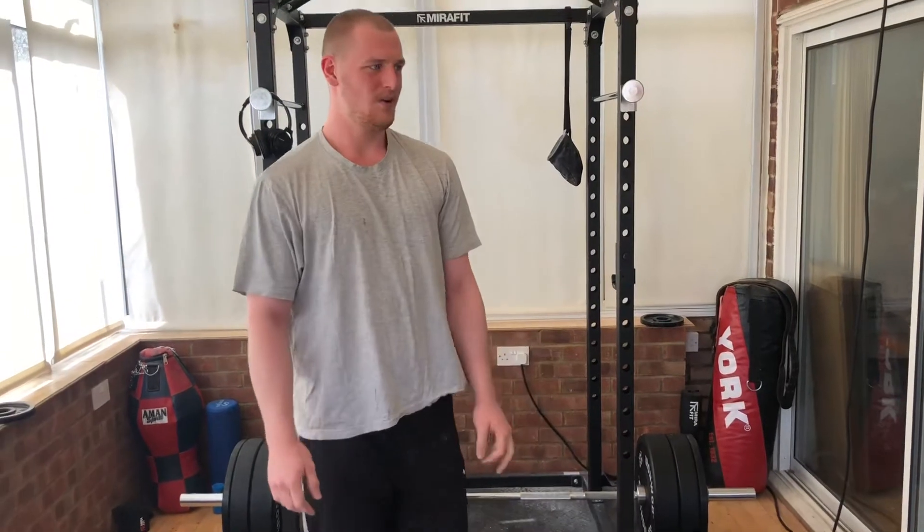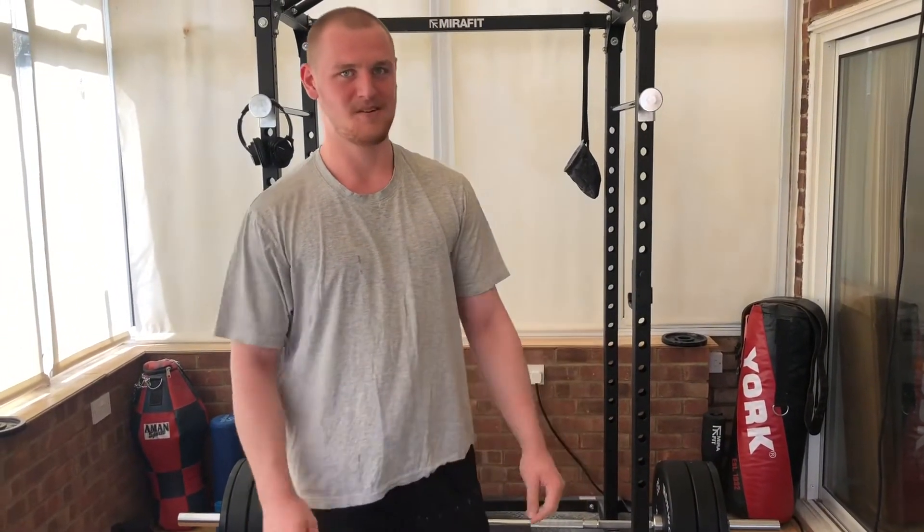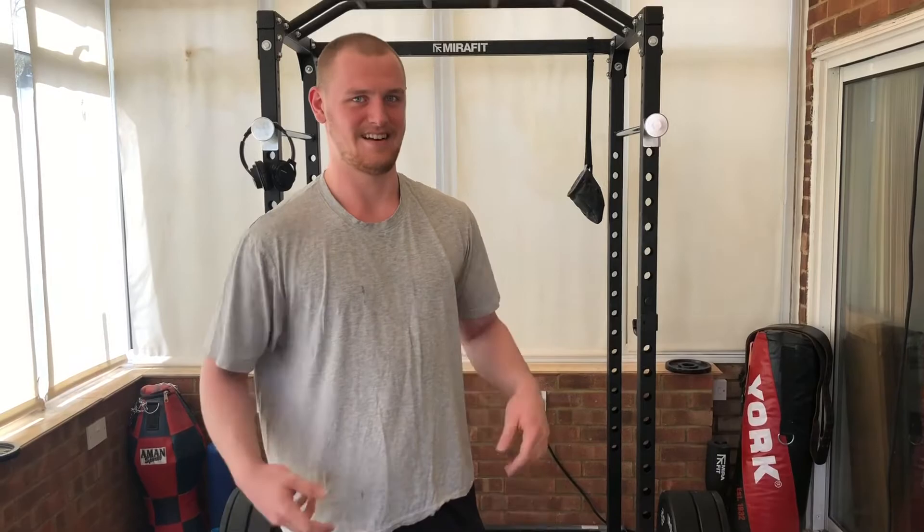120 — forearms absolutely popping. That was my one rep max without a belt and I feel like I can go higher, and it didn't hurt as much as last time.